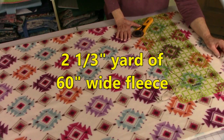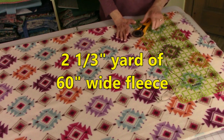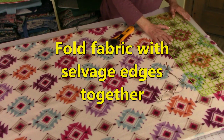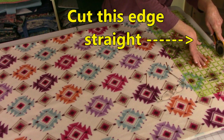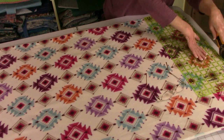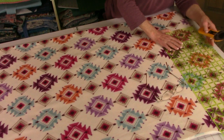Fold your fabric in half and you're going to straighten out this first edge. Place the ruler on the folded edge of your fabric and then cut the fabric straight, because when you buy fleece or any fabric it's never cut very straight.